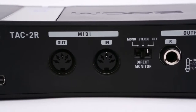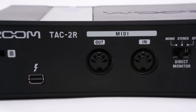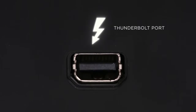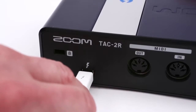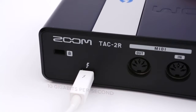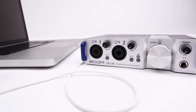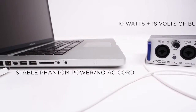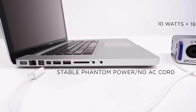20 times faster than USB 2 and twice as fast as USB 3, Thunderbolt is the most advanced I/O technology ever, developed by Intel Labs and Apple. It allows data to be transferred at an incredibly fast 10 gigabits per second — virtually instantaneous. Thunderbolt also carries 10 watts and 18 volts of bus power, allowing it to provide stable phantom power with no need for an AC cord.